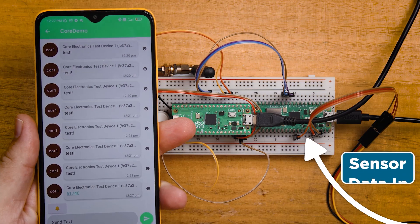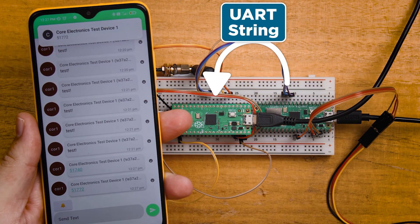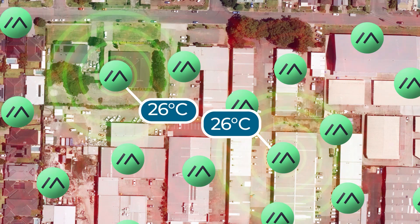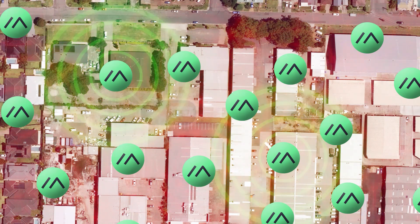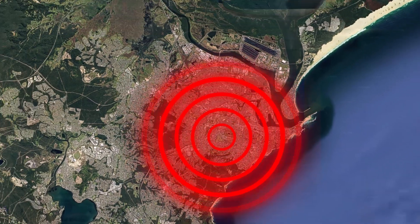We are instead going to be using this system to send messages and data between microcontrollers, an essential skill in a lot of maker projects. This has a lot of benefits over other methods of wirelessly sending data. First of all, it's independent — if the internet goes down you're fine, because you are building your own network. It's also quite long-range for how little power it actually uses.